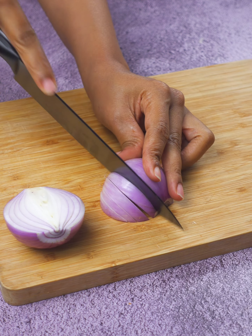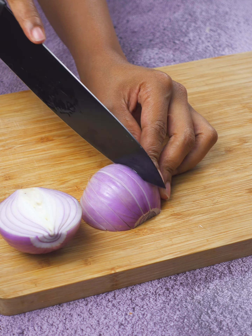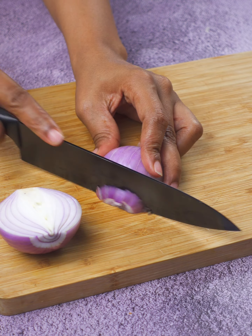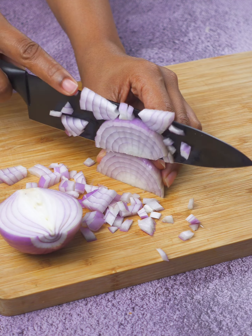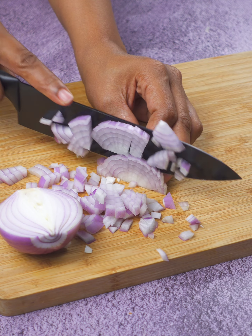Next, grab an onion. We finely chop it. Have you noticed how an onion can completely change a dish? It's like that secret ingredient that, even though you don't see it, you know it's there doing magic with the flavors.